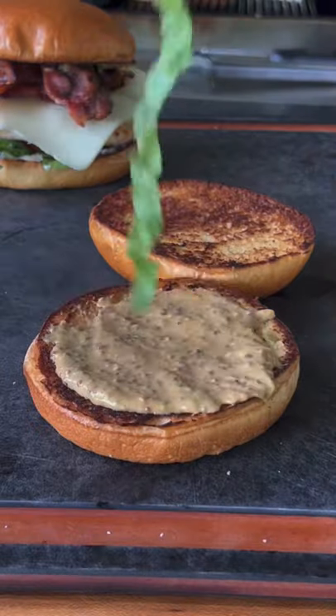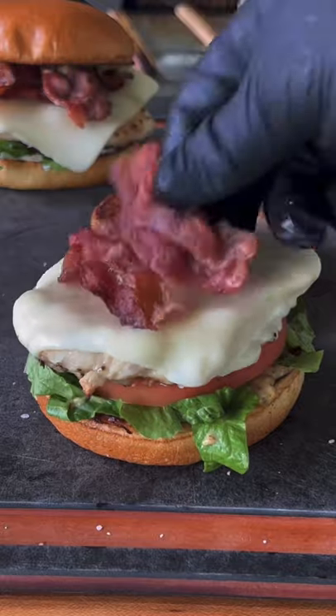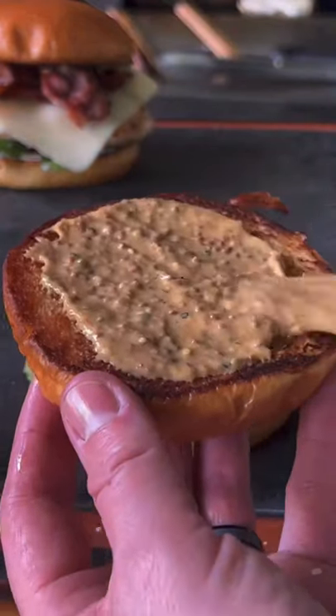We're going to sauce the bun with the sauce, then add lettuce, tomato — salt that tomato — the grilled chicken with some mozzarella, that crispy bacon, and then go ahead and sauce the top bun.